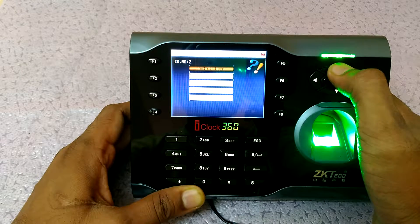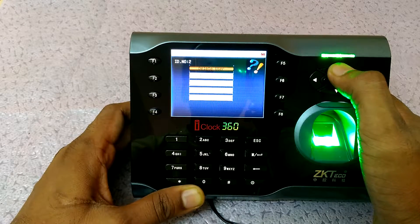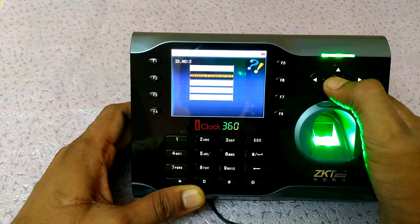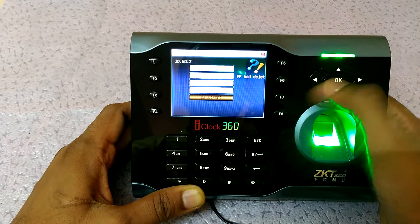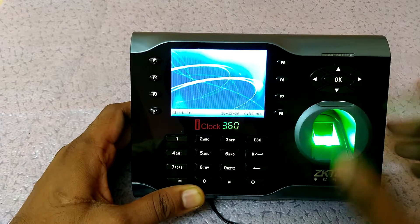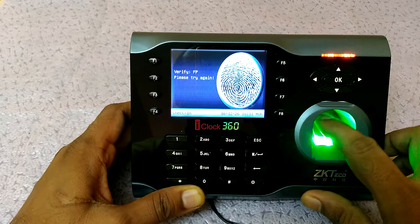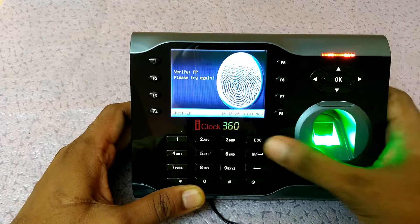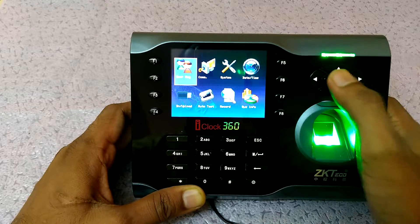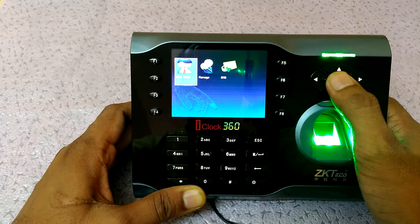If I want to delete these two fingers, I go to Delete Fingerprint — not Delete User, because if you delete the complete user, all records are gone from the device. So just delete the fingerprint, then go out.